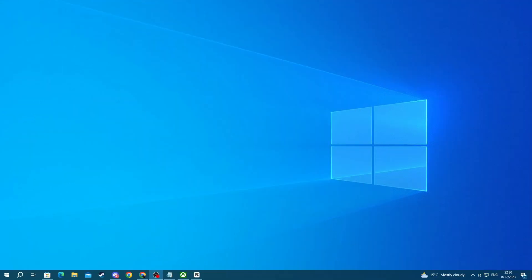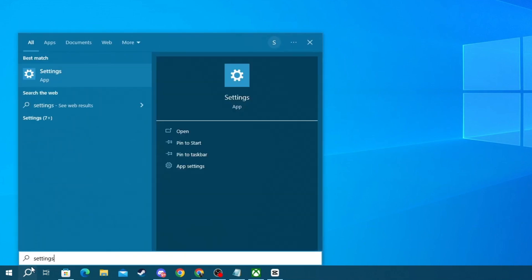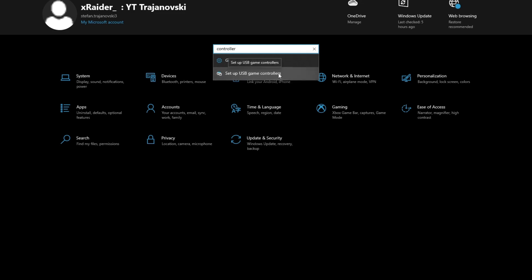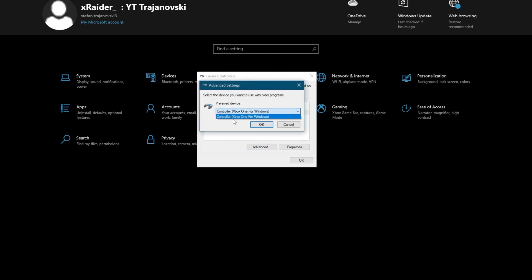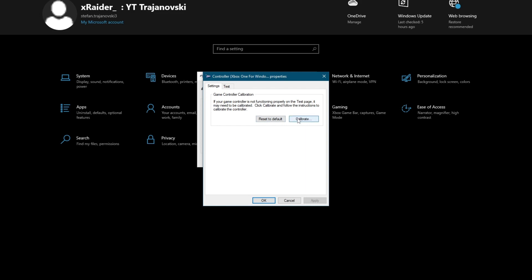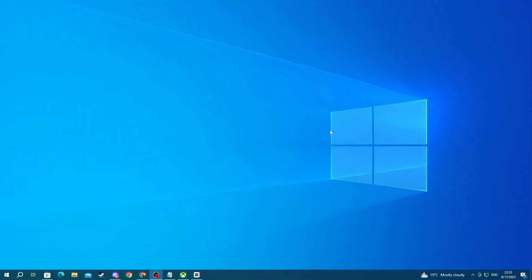For the next method, you can try setting your controller up through Windows Settings and calibrating it. To do that, go to the bottom left, press the search button, and type Settings, then open the application. Select the search bar in the middle and type controller, then open up the Setup USB Game Controller section. When this pops up, you can press Advanced and select your exact controller if you have multiple ones connected, or press Properties to test all of the buttons. In Settings you can calibrate the buttons and reset them to default. Now try using your controller again, and if this still didn't help, move on to the next method.